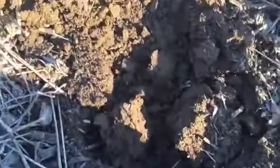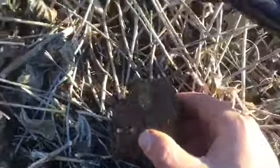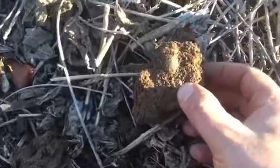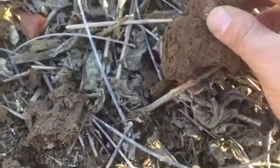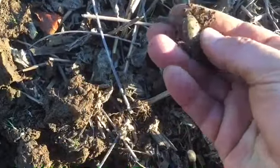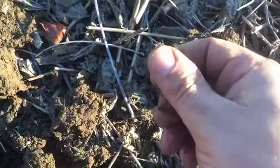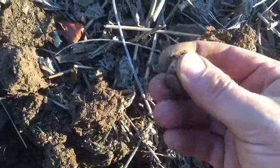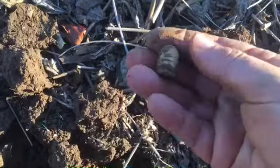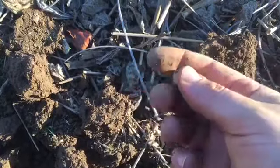I just popped another hole here. You can see the bullet right here in the side of that dirt. It's a Williams cleaner — yeah, that's a Williams cleaner. That's a war find right there.